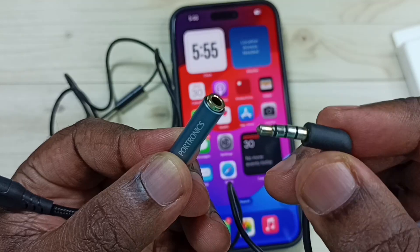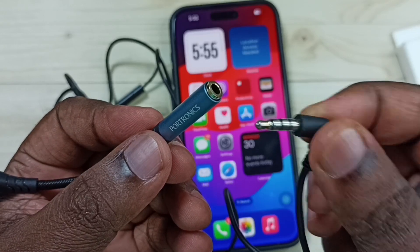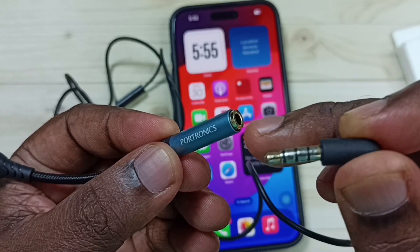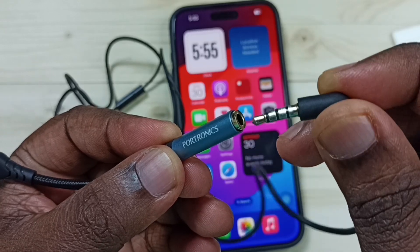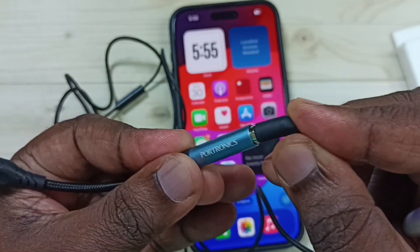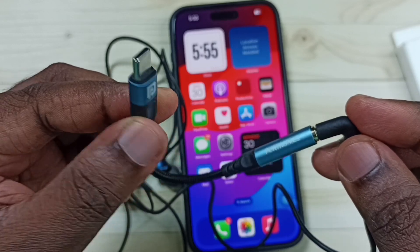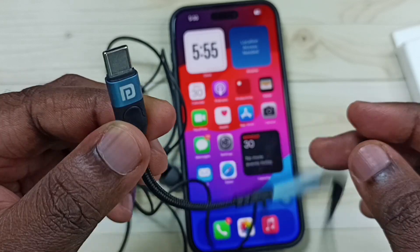The other end is a USB Type-C pin which we can connect to iPhone. First I'm going to connect the 3.5mm audio pin of the earphone to this connector's 3.5mm female port — done. After that, the other end, the Type-C pin, I'm going to connect to iPhone — done.